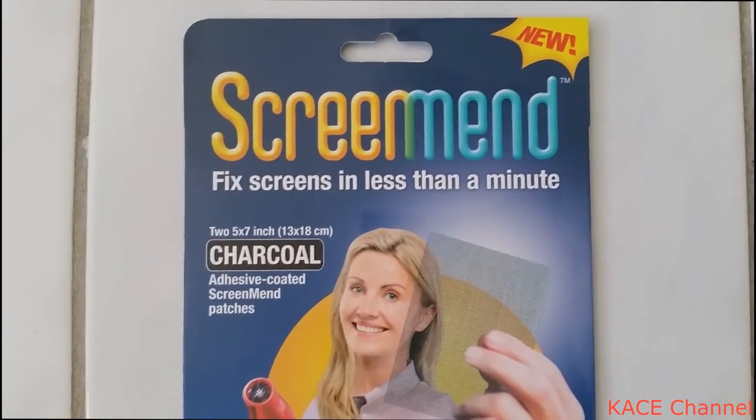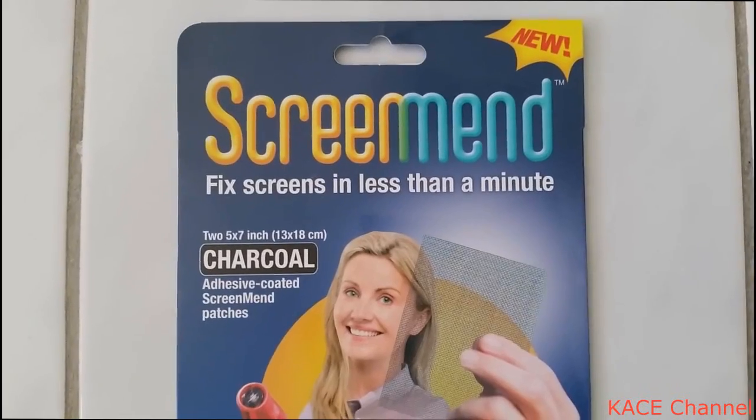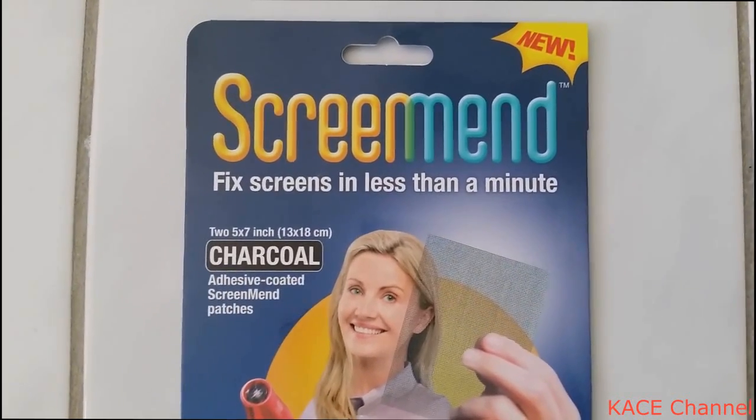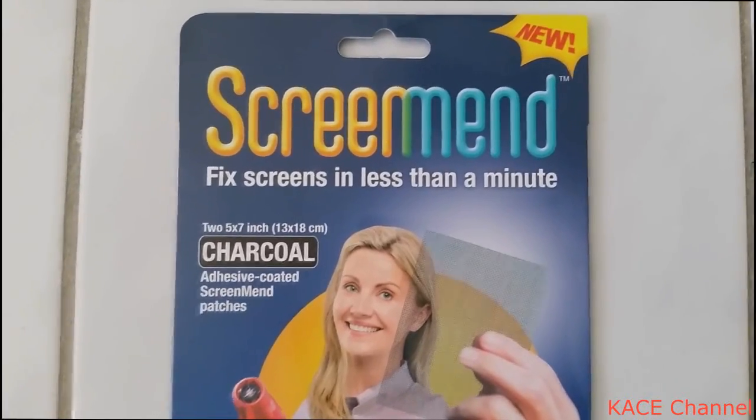Good day everyone. In this video, I'm going to share with you this great product called Screen Man. What it does is it repairs or fixes your fly screens in less than a minute.